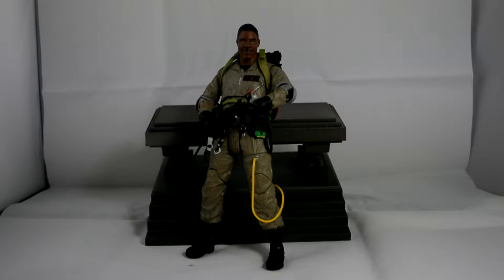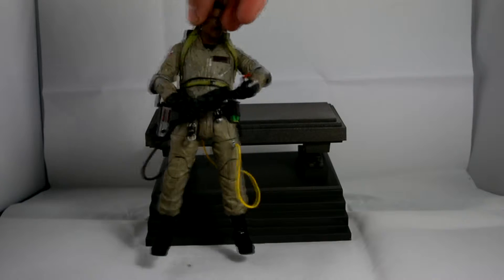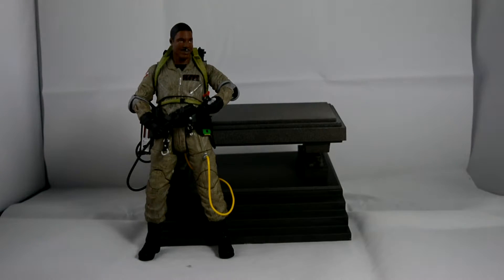He comes with the same set amount of hands. He has the walkie talkie, comes with the proton stream — so I'm not showing those off. He does come with a trap, which is really cool. Him and Ray can both hold it, which I think is quite cool.